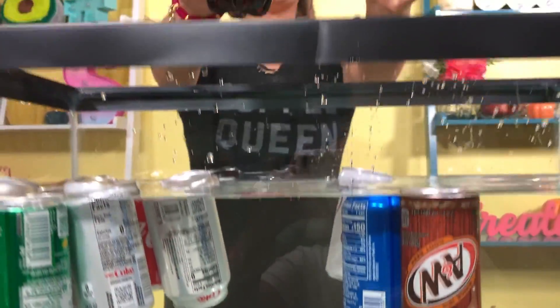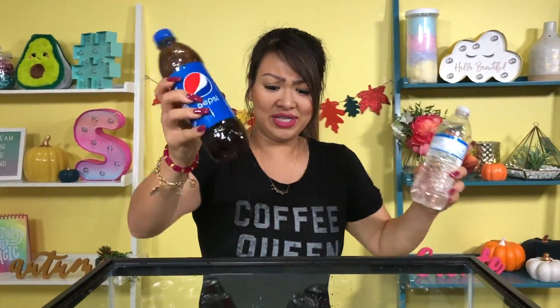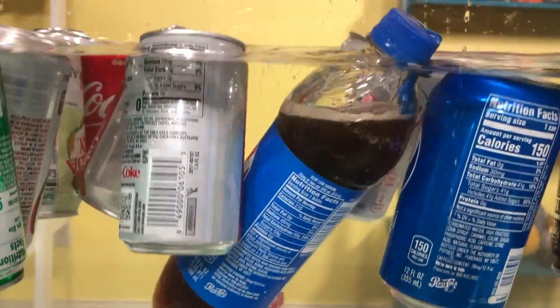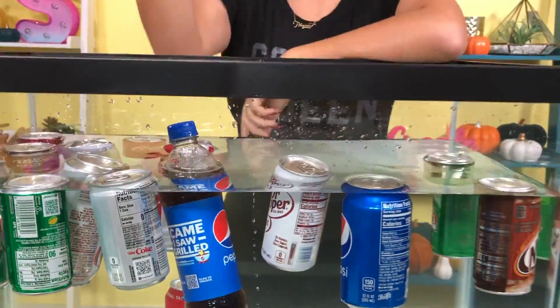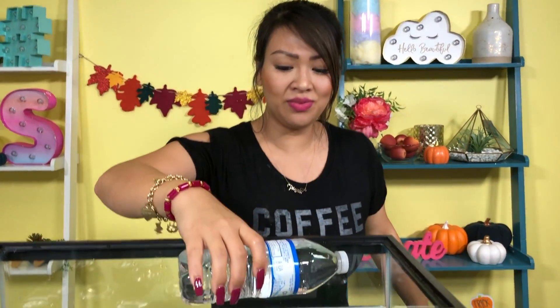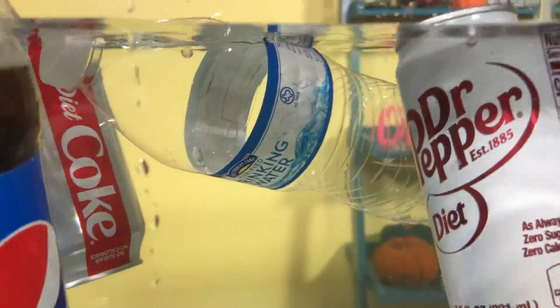Let's try water and Pepsi in a bottle. I have Pepsi in a bottle — sink or float? It's kind of heavy. Three, two, one. Whoa, that straight up floated to the top! Now what about this water? Does water have the same density? I think this is going to float. Three, two, one. There it is — it's floating!